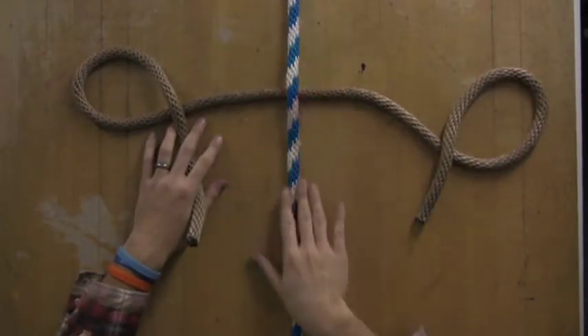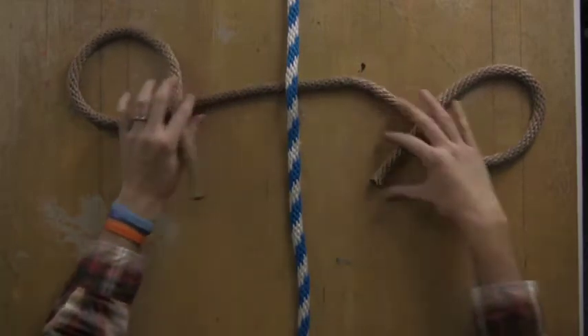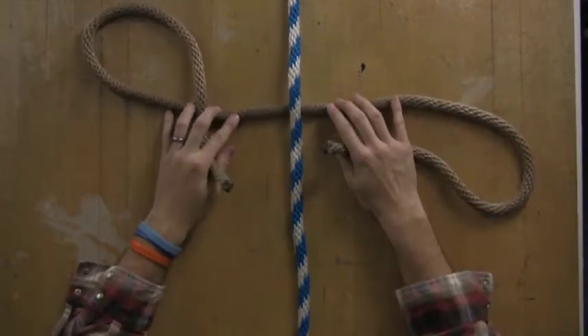Basically, you have one strand going down through the center and you place another string underneath that, so this is basically where you're just going to start your rope.